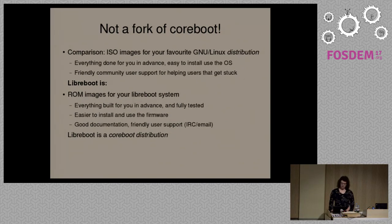Libreboot is a fork of CoreBoot. A comparison would be: if you look at a GNU/Linux distribution, they provide ISO images where you can install the system, with an easy-to-use interface, community support, and documentation. Libreboot is the same thing at the boot firmware level. We provide ROM images — the term ROM is a bit misleading because it's not actually ROM, it's flash, it's rewritable — but they call them ROM images anyway. When we say ROM images, we're referring to the firmware that you actually flash.